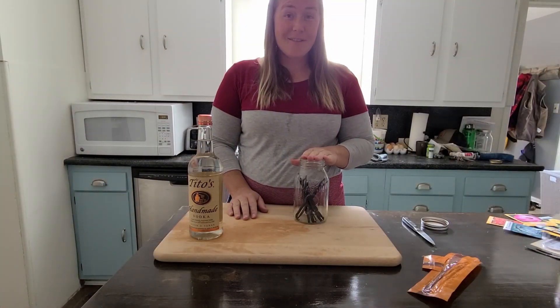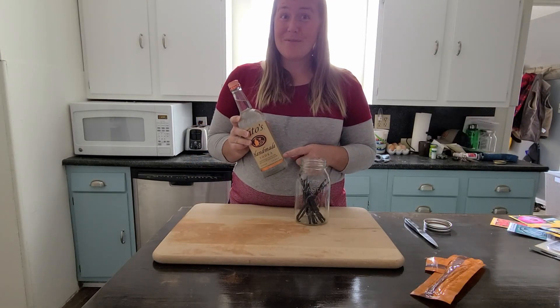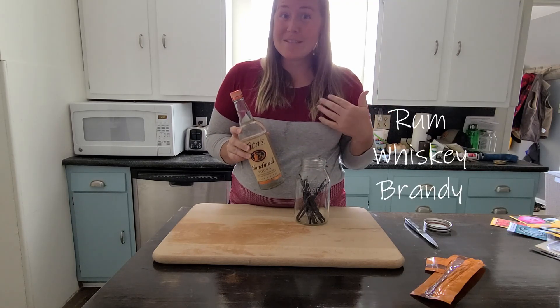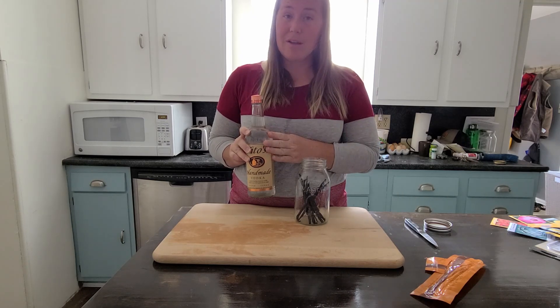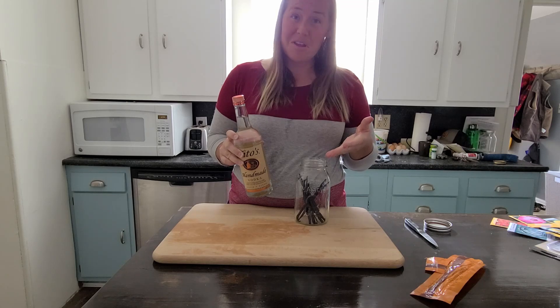Alright, got all of our vanilla beans in there — there are 10 of them. Also, you don't always have to use vodka; you could use rum or another type of liquor. So we've got our vodka and, as simple as this, we're just pouring it in.